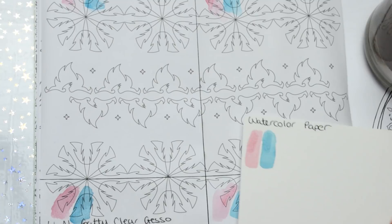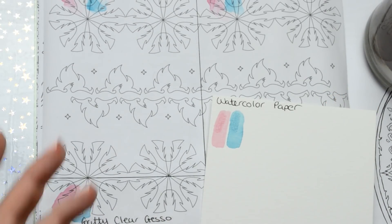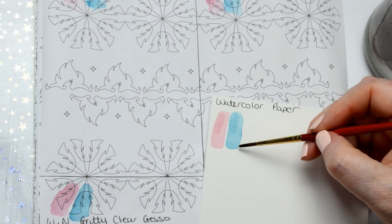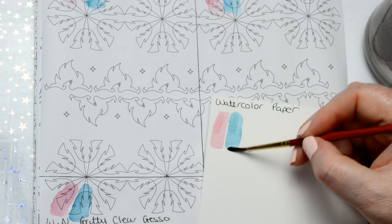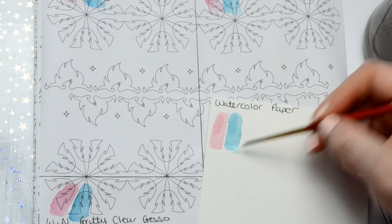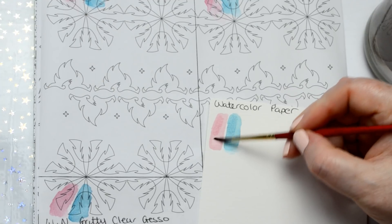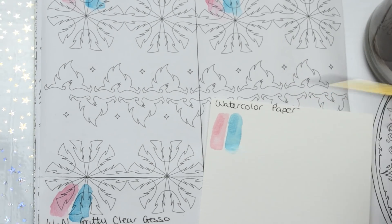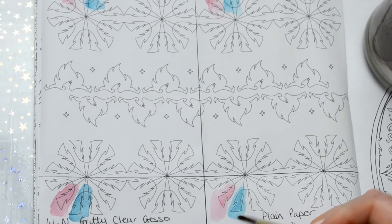I've let this all dry now. If you wanted to lift a bit of paint back out to add a highlight, or to soften a harsh edge, you go back in with a wet paintbrush and try to rub at the edge. On the watercolour paper it's not really doing much — it kind of does a little bit when trying to lift a highlight but it's not easy. On the plain paper, once it's down it's down.